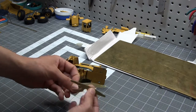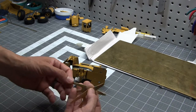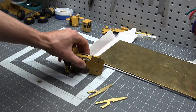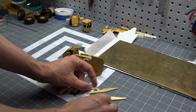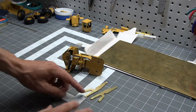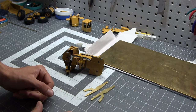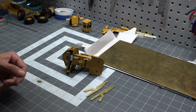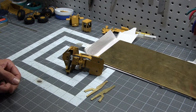That concludes this episode, guys. I hope you enjoyed it. Next episode we'll hopefully be finishing this rear frame, getting everything soldered together, and going from there. Take it easy — I'll see you next time. Adios.